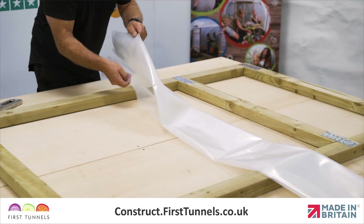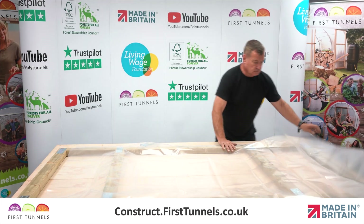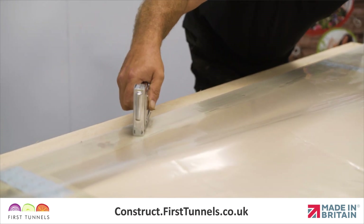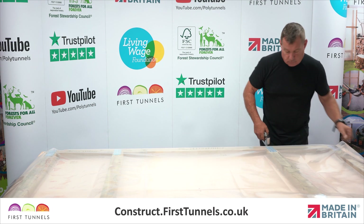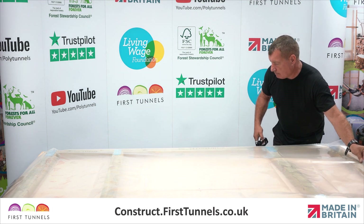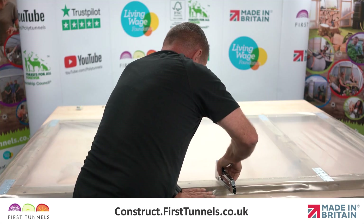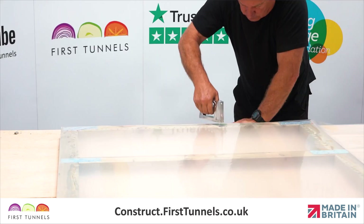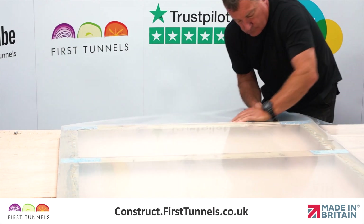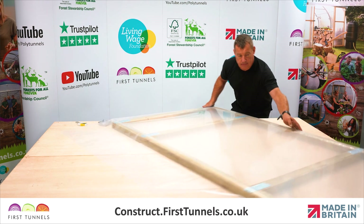We will now fit the polythene panel to the door. Lay the polythene panel over the door. Ensure one edge of the panel is flush with the outer edge of one upright, and use a staple gun to secure it down to one upright. Pull the panel tight across the width and secure it to the opposite upright, ensuring there are no wrinkles or creases in the panel. Now secure the panel to one end of the door whilst pulling any creases out. Secure the panel to the opposite end of the door.